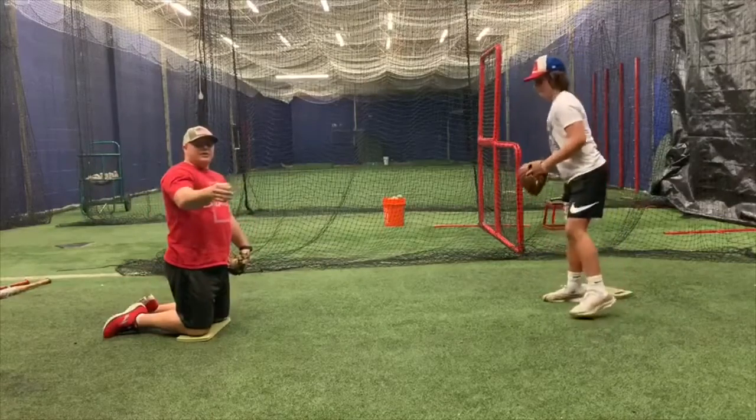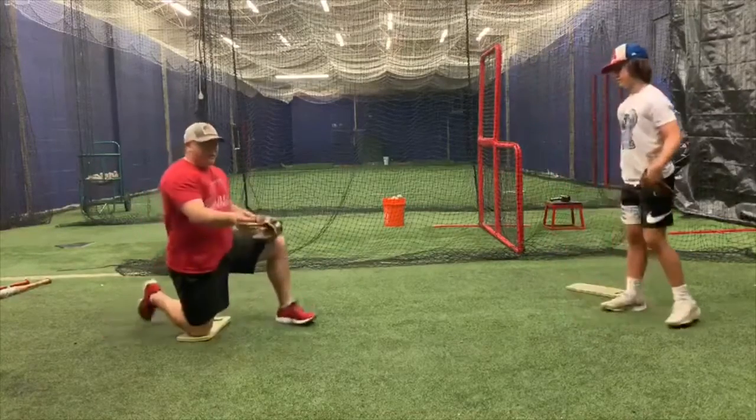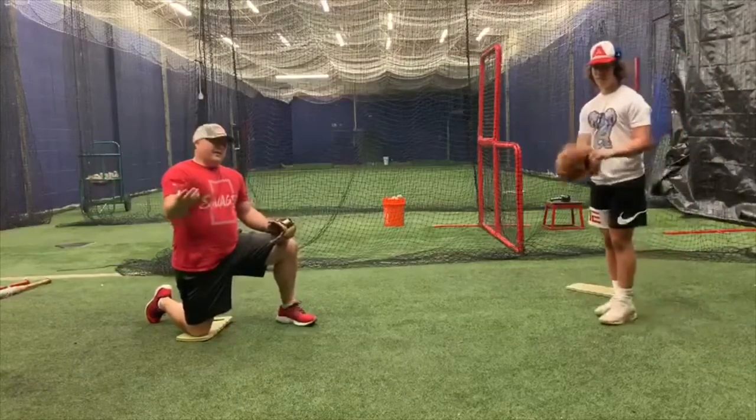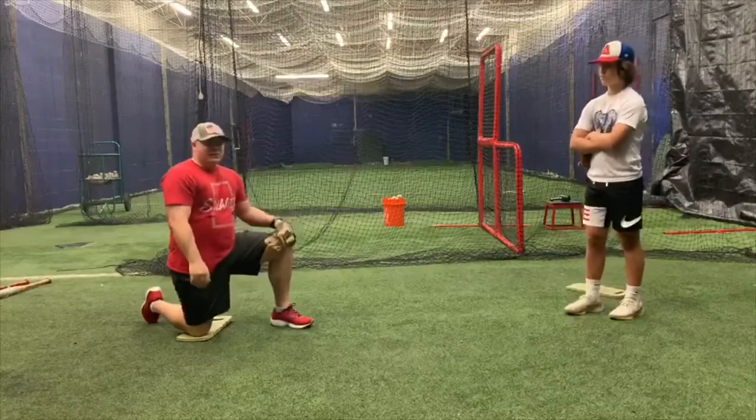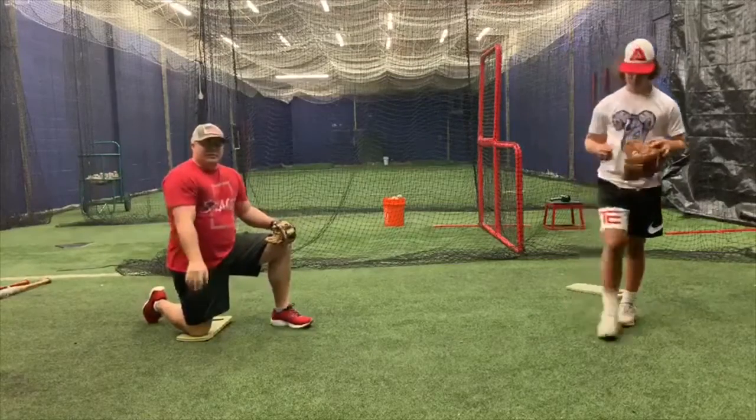So that's your drill series to do on your day off. We hope you enjoy it — it's quick and easy. Maybe 10 minutes and 200 reps, and it'll get you better. So go out and work. Thanks, guys.